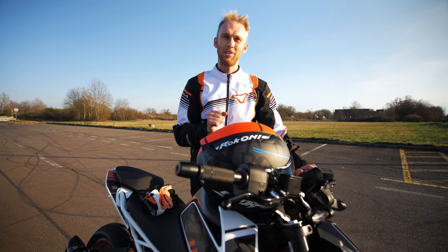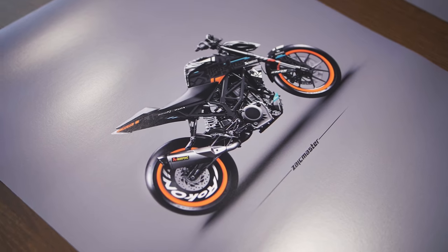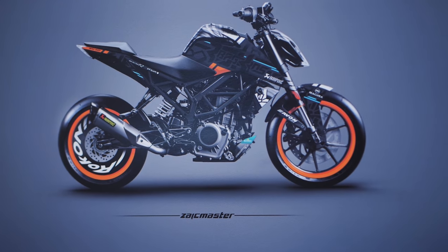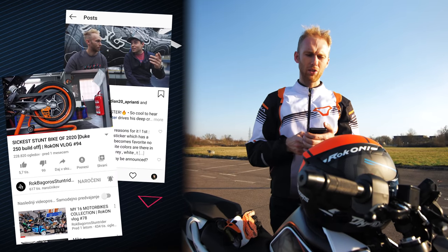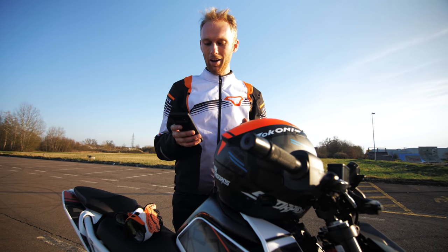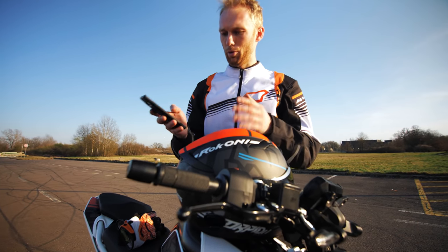Before we end this vlog, we have something important — we didn't forget the giveaway from the last vlog. With Zeitzmaster, we prepared limited edition posters from the Mad Rabbit picture, and they look dope. We need to give five away. We said: drop a comment under the video or under my Instagram post and tell me what's your favorite thing on the new stunt bike. Since there were millions of comments again, I'm just going to randomly pick somebody from the comments.